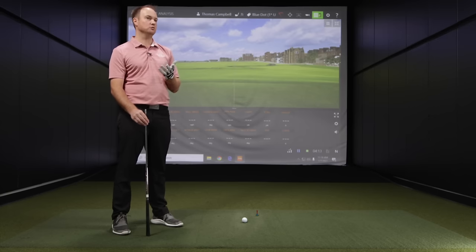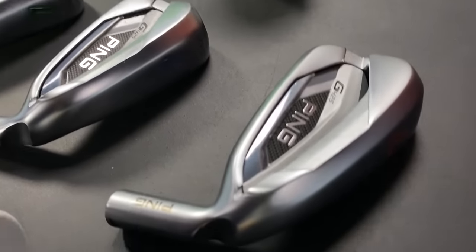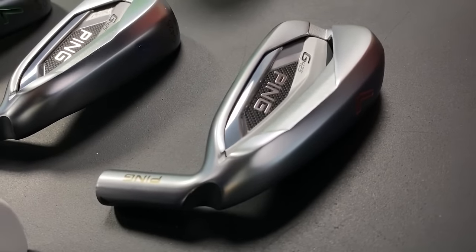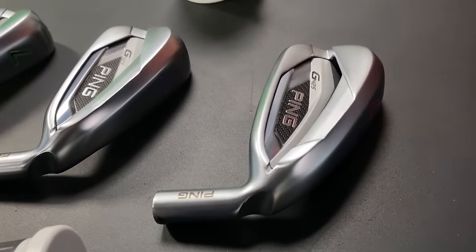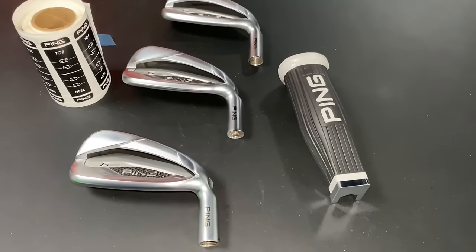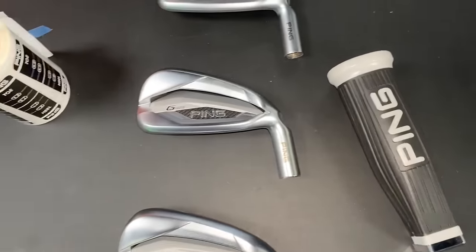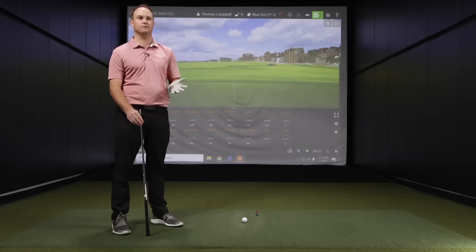We've got the new G425 irons in and we're going to showcase a range of about four degrees today. We've got the white dot, the blue dot, and the red dot. The red dot is one degree flat, the white dot is three degrees upright, and the blue dot is one degree upright. We're going to test that range and show the differences.